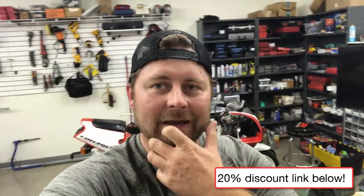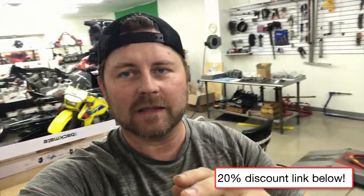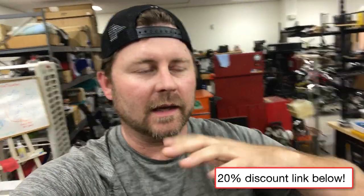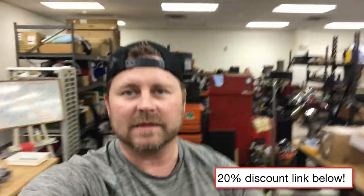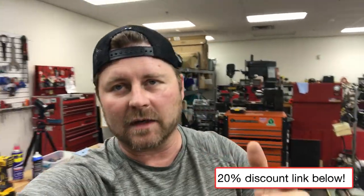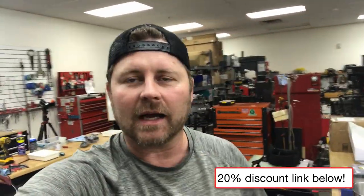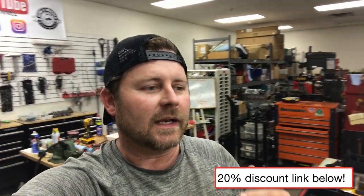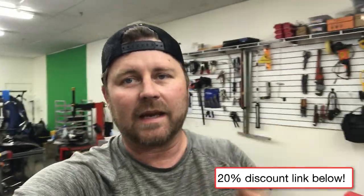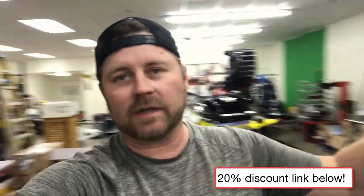Hey friends, Shane from 100Wrench.com. I have to admit I'm feeling kind of bad right now for not having made this video over a year ago on this tool that has served me and helped me many times over the last year since I found out about it. When we are technicians and we get hurt, we can't work — we're not making money, we're not making customers happy.